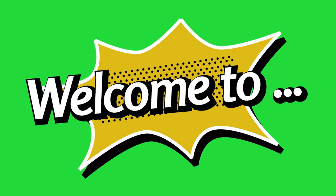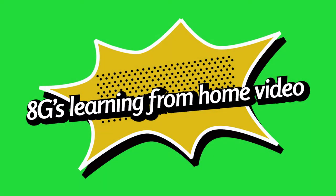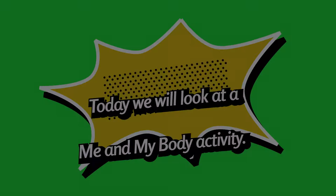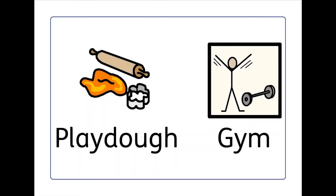Hello everybody, welcome to 8G's learning from home video. Today we're doing a me and my body activity which is called Playdoh Gym. Throughout the video we'll be doing various little exercises to try and get our engine speeds just right. The music I'll be using is from different films — do you and your learner think you can guess what films the music's from? Anyway, let's get started.